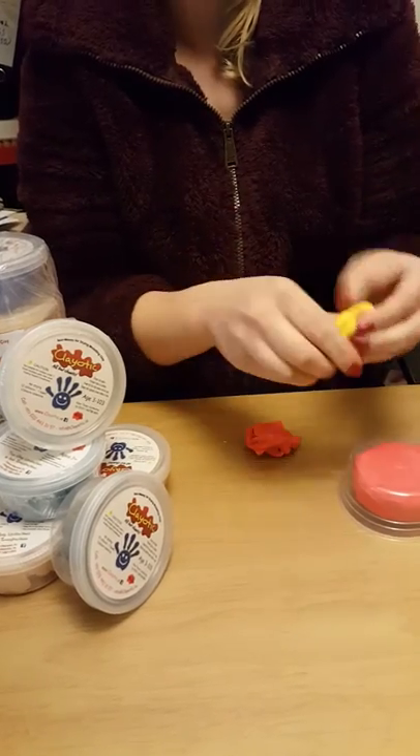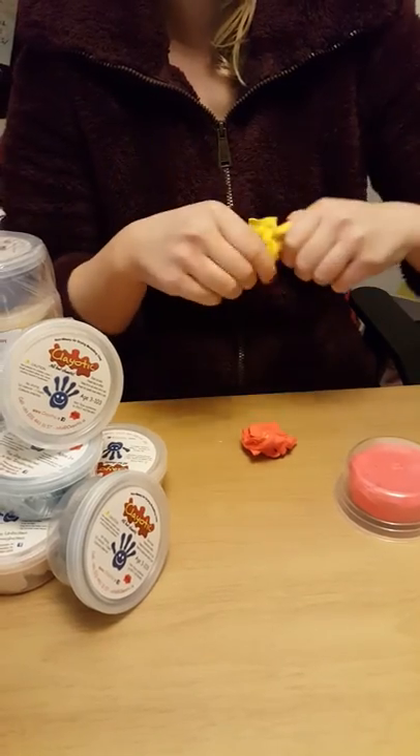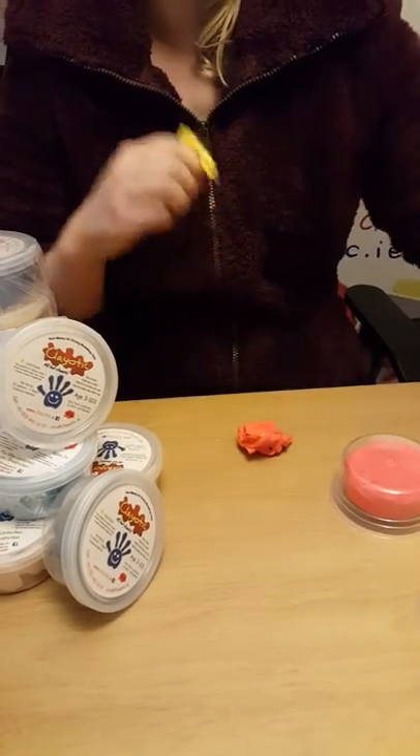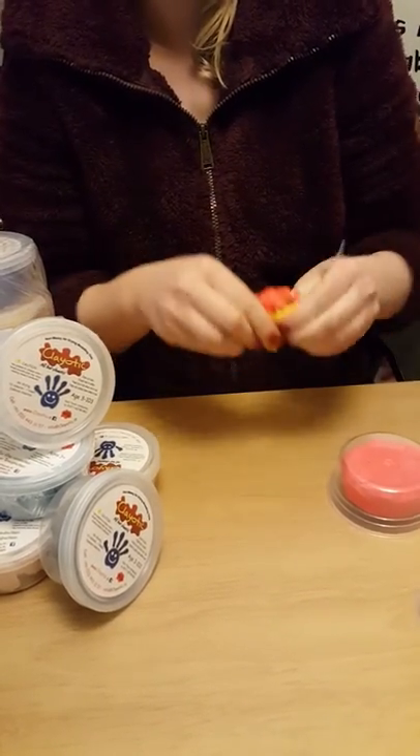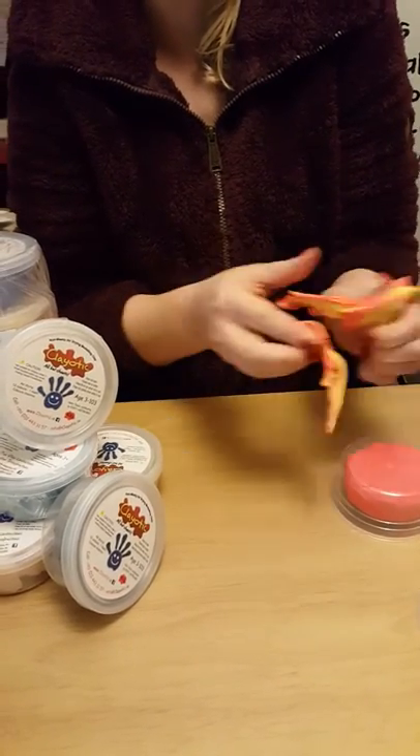The great thing about Cleotic is it's the first Irish brand of modelling clay, so it's very easy to find. You can order it online from Cleotic.ie and you can also check out our Facebook page for lots of ideas as well.